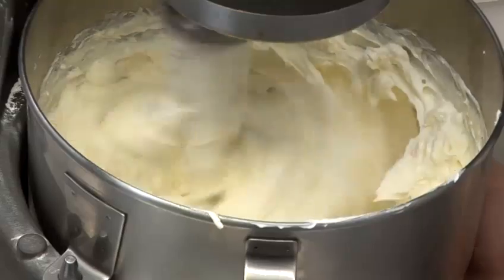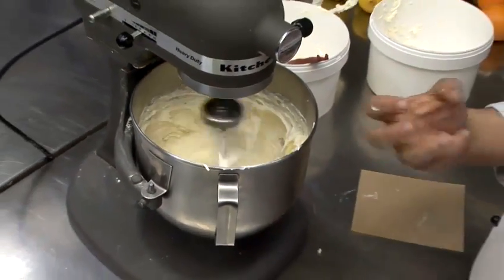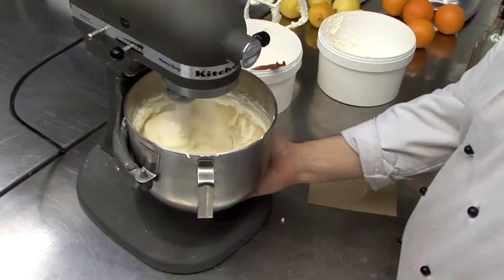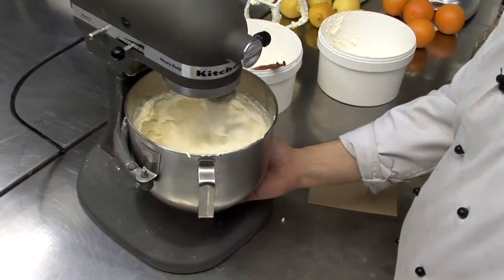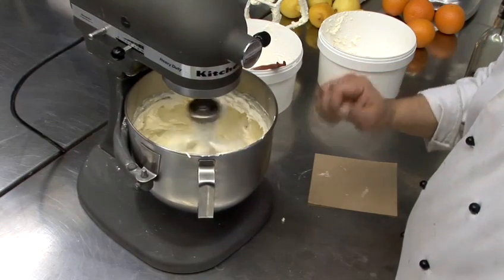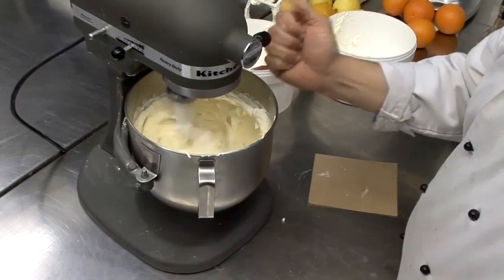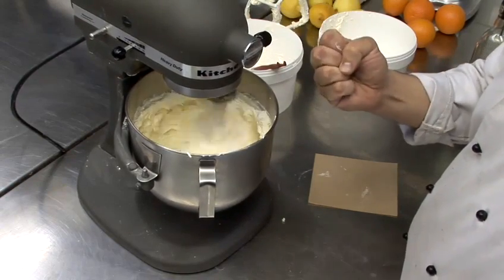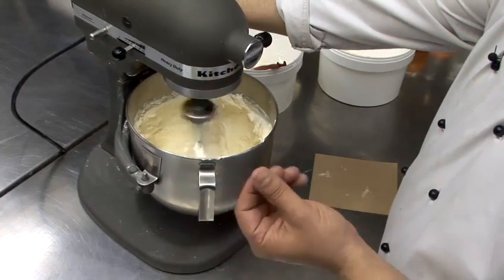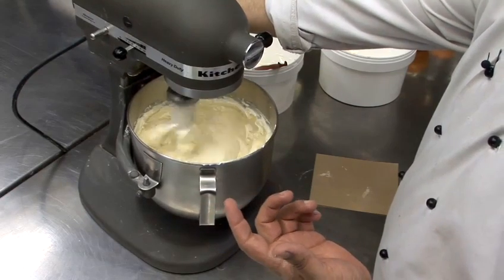Cream cheese frostings can be a bit persnickety. Sometimes your cream cheese will collapse on you — it'll become very liquidy, especially when you're mixing it quite a bit if you're using butter. One thing that really works nicely and doesn't alter the flavor is a squeeze of lemon juice. The citric acid re-curdles the cream cheese and pulls your frosting together very nicely. And since cream cheese already has that slightly acidic sharpness, you don't notice the lemon juice in your frosting.